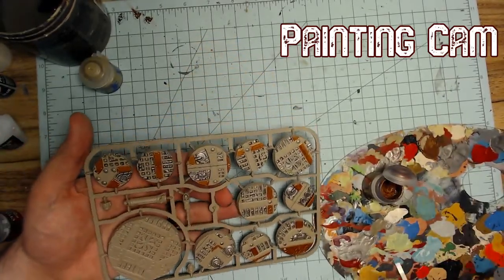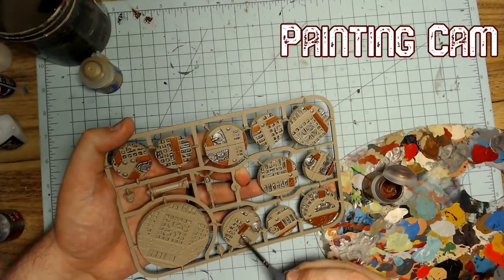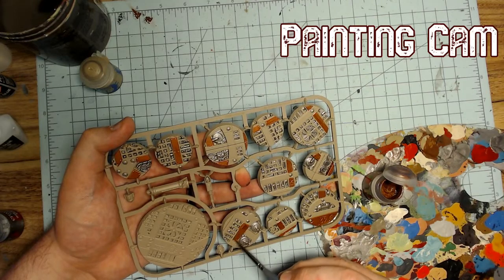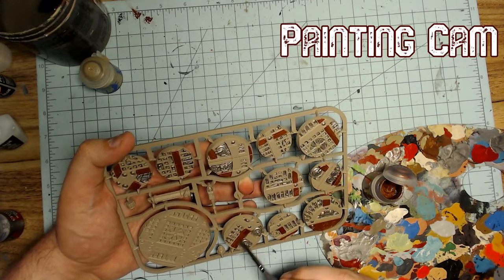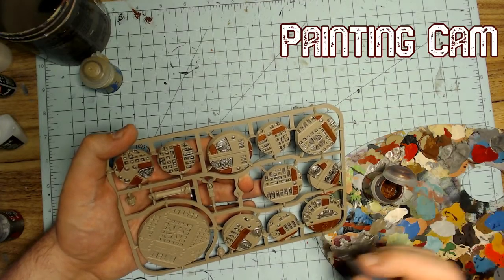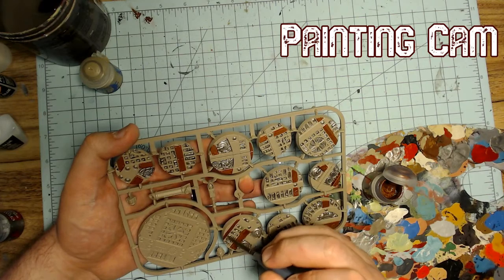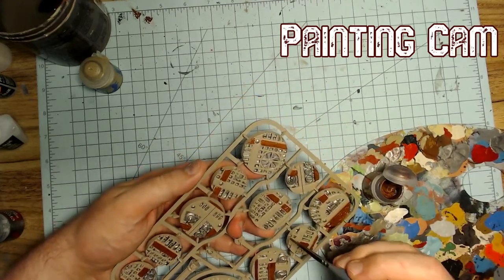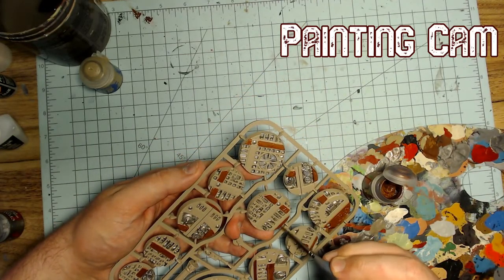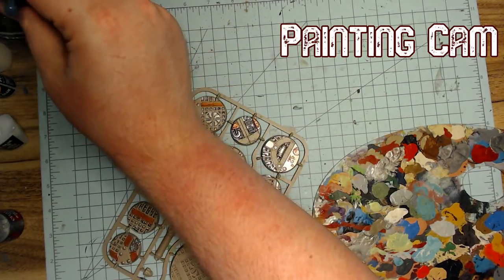Someone asks if I'm going to give the whole army scenic bases — yes, because a whole army of Grey Knights is like 30 dudes, so that's the plan. It worked out really well for my Maggotkin and Nurgle with the custom bases. The only thing I don't want to do again is green stuff rolling out every single base — that was miserable. I did not enjoy that.